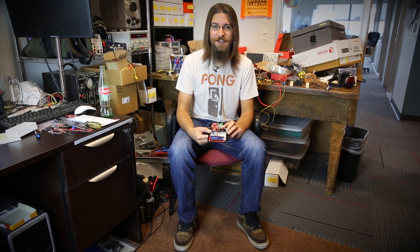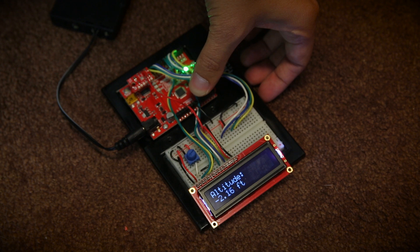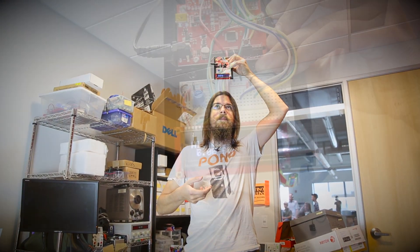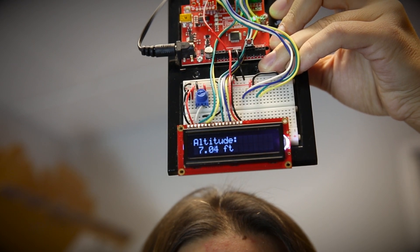Here's another sketch I wrote that allows me to measure the change in altitude. I have a button here that allows me to zero the reading at one location so that I can move it to a new location and measure the change in altitude. I'll use it to measure my height. It's difficult to measure pressure, but the BME280 does a good job of it. It's accurate up to about 3 feet.